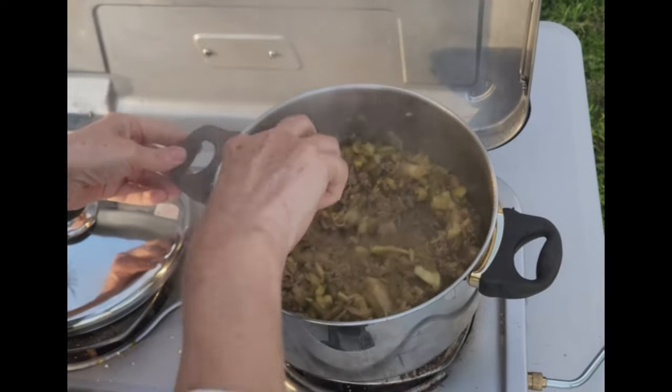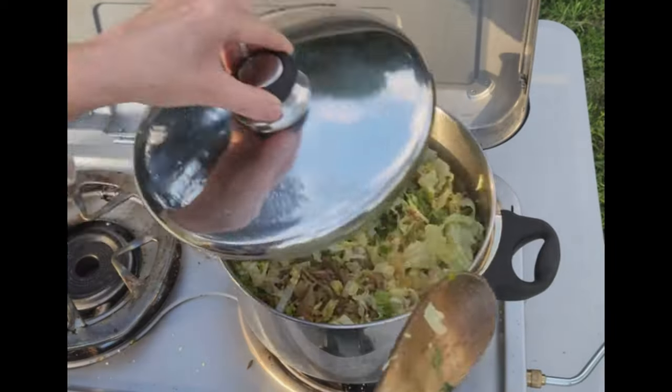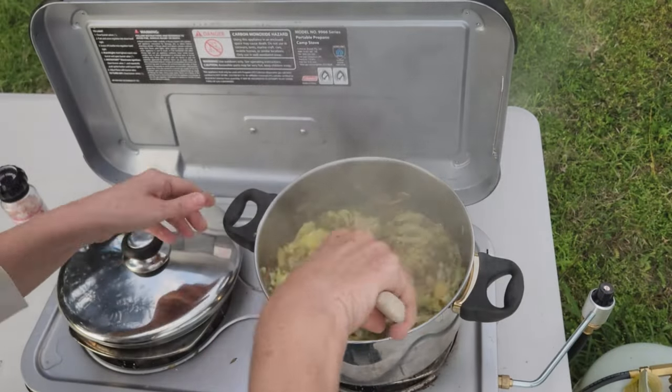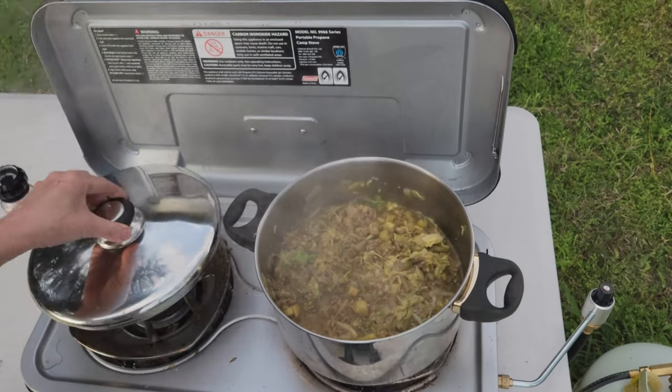Now it's looking like I remember, and now I add the cabbage. Give it a little stir, put on the lid, and cook it for another 10 minutes and then we're done. The cabbage has been cooking for about 10 minutes and now the chow ming's ready. Give it a good stir — time to serve.